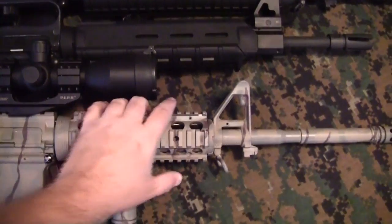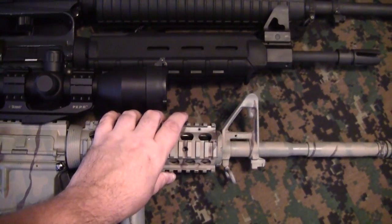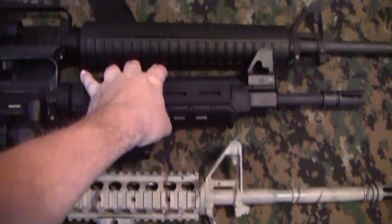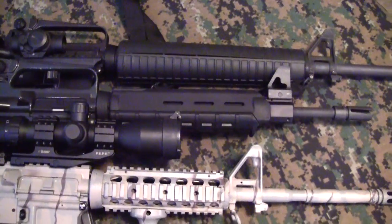Here's the carbine hand guard — I've got pretty small hands for a guy, and this one just barely goes past my hands when I grip it. The mid-length gives you quite a bit more room, and of course the rifle length gives you a lot more room. So you may want to take that into consideration.